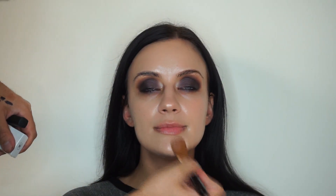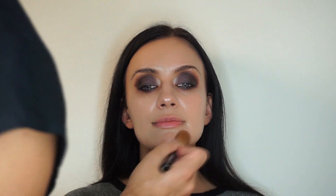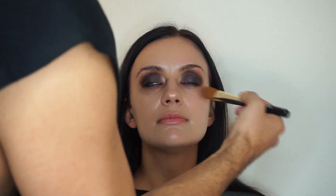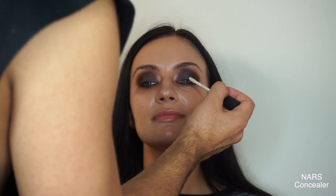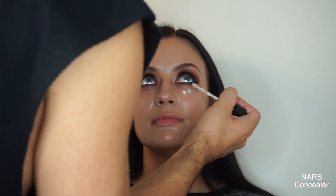Can you already see how her skin looks? It's bomb. I really love this combination because the Vita Lumiere is very hydrating, and then the primer kind of gives it more of a long-lasting effect, so together you get that dewy but airbrushed effect at the same time.